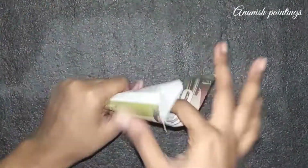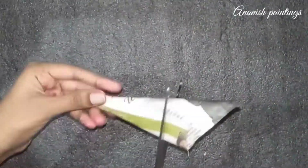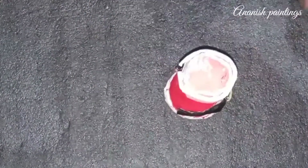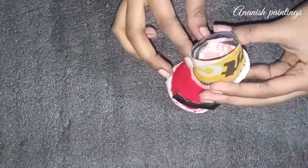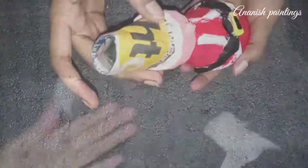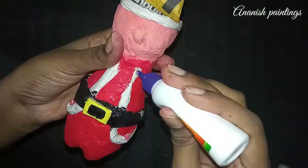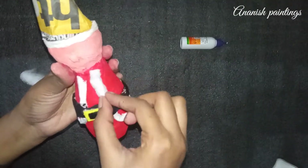Now we have to roll a paper to make the cap and cut it from the pointer at the center of the head, then paste it all. Now we will fold some cotton and add cotton on it.